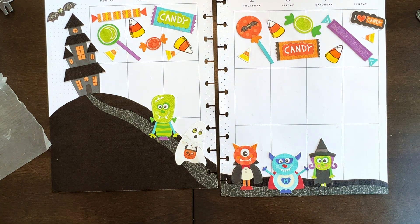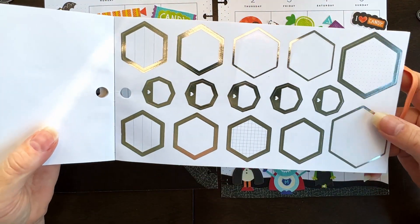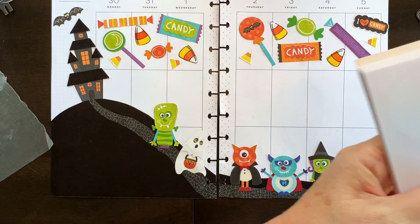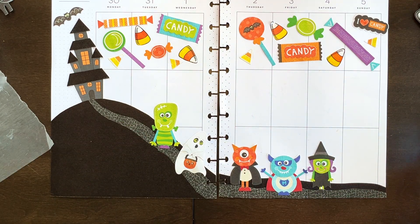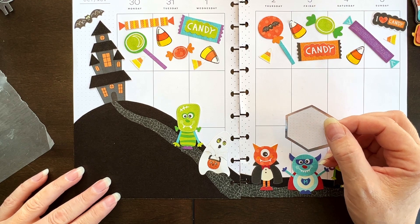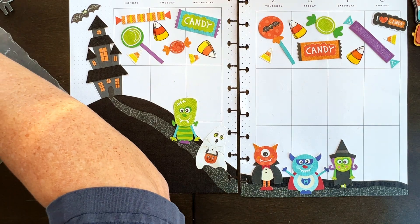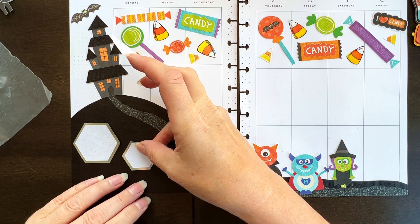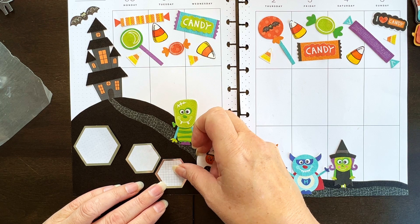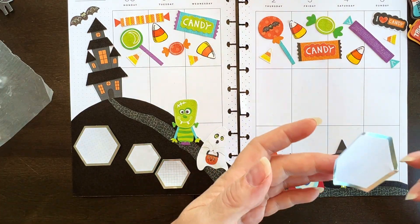I'm thinking of trying something else. I pulled out my Happy Planner colorful shapes book and I'm thinking silver — and hexagons, yes I believe they're hexagons. I've pulled a few off. The only issue is some of these have dots, which is really annoying, but I'm thinking one big one and then maybe two small ones together.